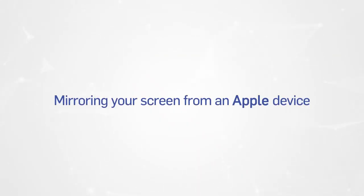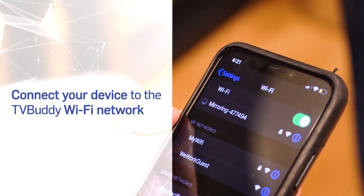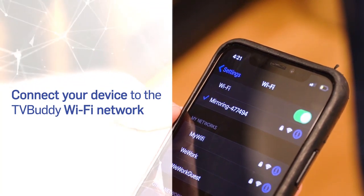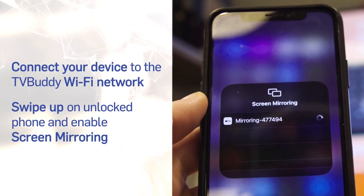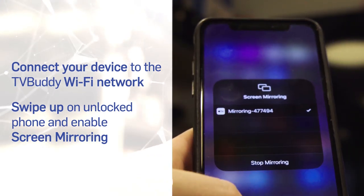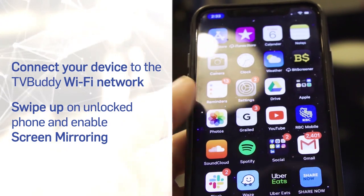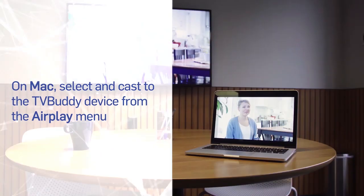Mirroring your screen from an Apple device. To mirror your screen on an Apple device, connect your device to the TV Buddy Wi-Fi network. On an iPhone or iPad, swipe up on your unlocked device and press the button marked Screen Mirroring. Your device's screen will be mirrored onto your TV. On an Apple computer, select TV Buddy from the AirPlay menu to begin mirroring straight away.